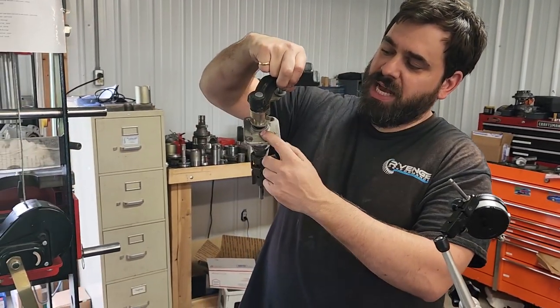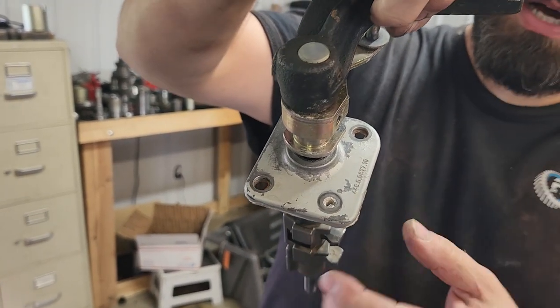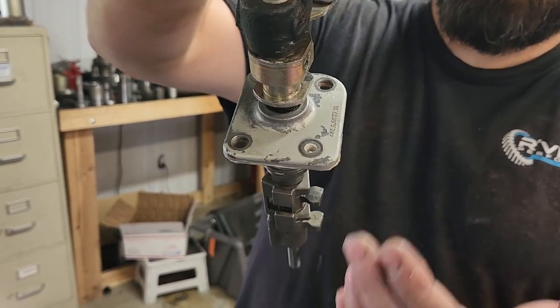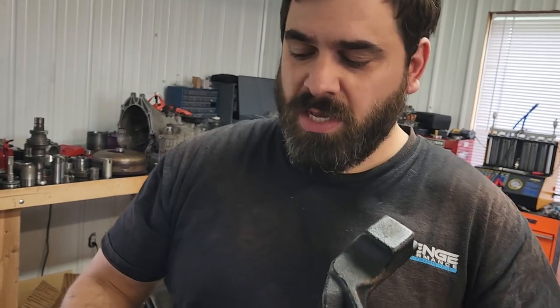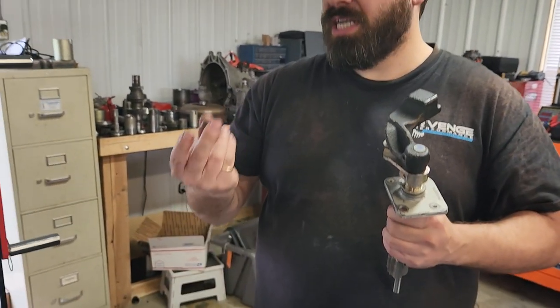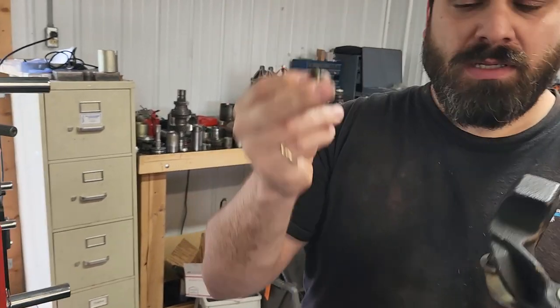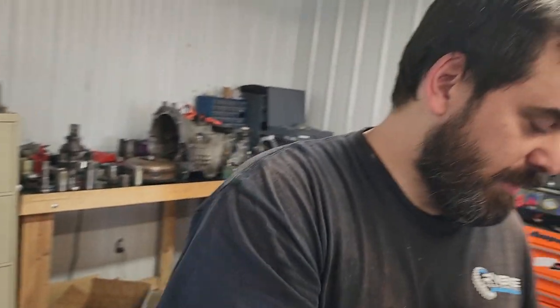Your shaft seal is what keeps fluid from coming up out of the transmission and leaking out. Although it looks pretty small and sits really high up on the transmission, they still can leak quite a bit. What you'll have when you buy a shift shaft seal from us is this tiny little seal — just like OEM, with a little dust lip. It's made in Germany and it's a high-quality seal.